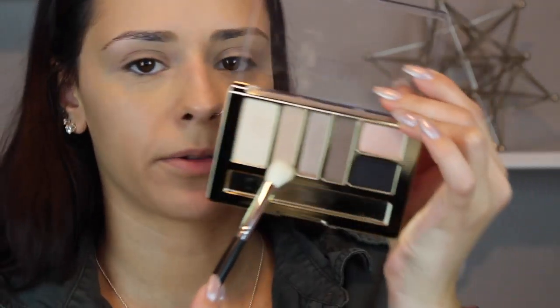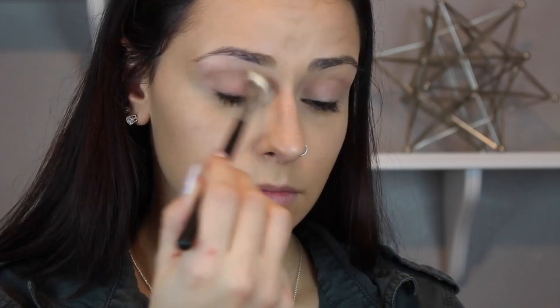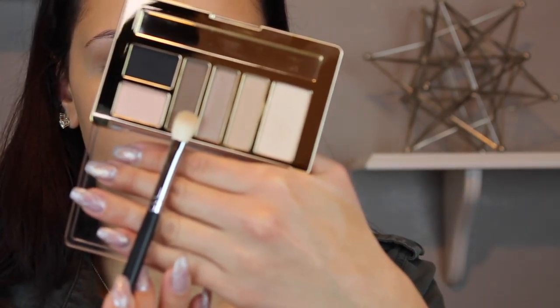I've already primed my eyes using my Wet n' Wild Photofocus Eyeshadow Primer. Going into my Milani palette in the shade Must Have Naturals, I'm going to take my Morphe M433 brush and put that shade in my crease. Then in the same palette with the same brush, I'm going to go in with a more grey-toned brown shade and also run that in my crease, focusing more on the outer corner.